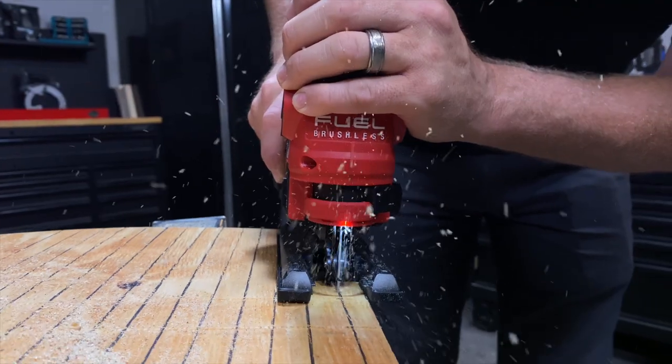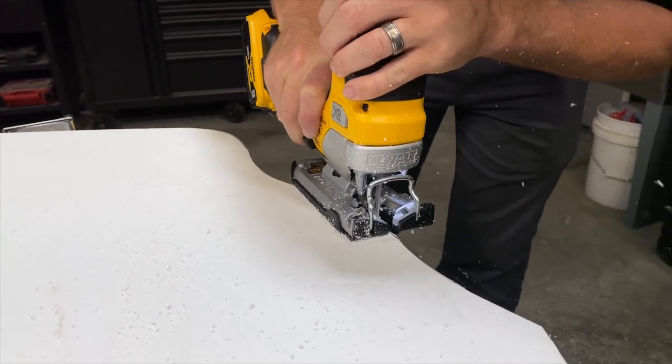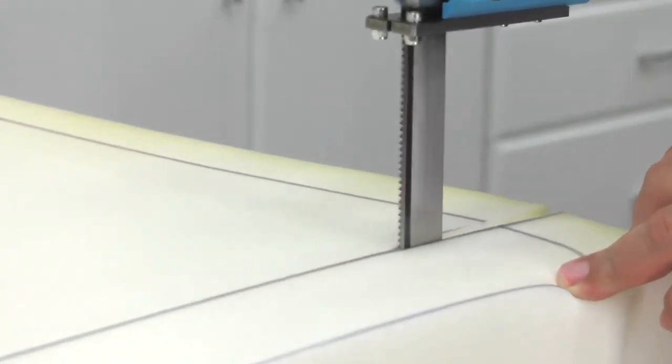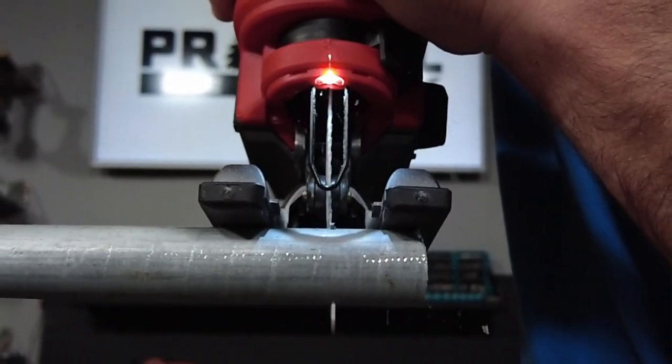In addition to the blades we mentioned, there are specialty blades for specific materials worth knowing about. The tooth count isn't everything — there are also differences in the angle of the teeth and sometimes even the makeup of the blade materials. For example, you can cut soft materials like foam using ultra-low tooth count blades as low as 4 TPI. Some even feature wave-like teeth or a smooth, sharpened edge. Cutting plaster or fiberglass moves you up to blades around 6 TPI.